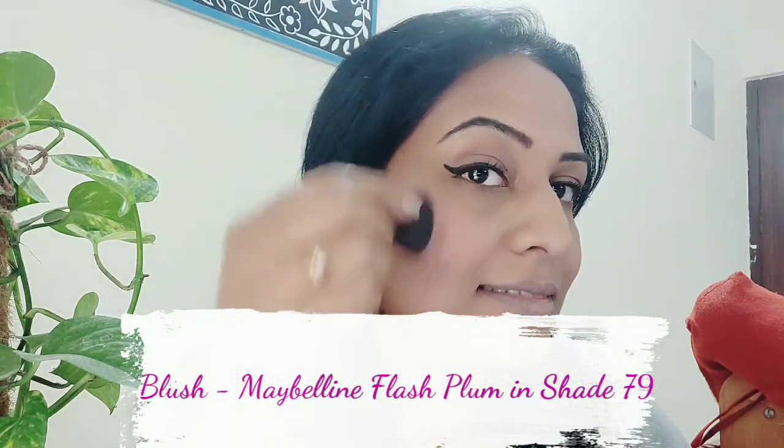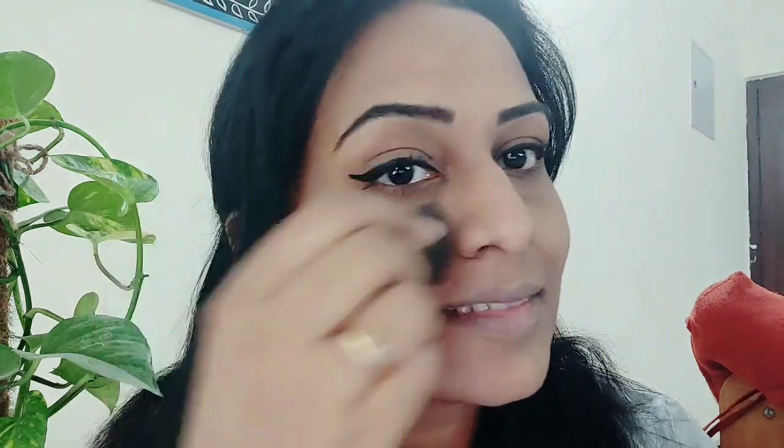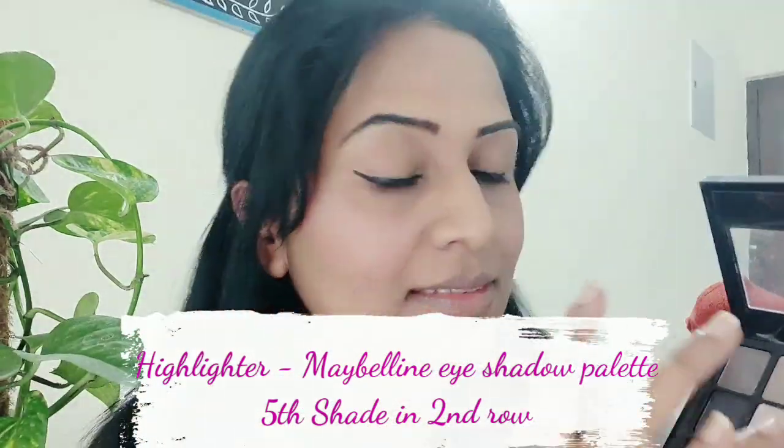Then I will be applying the blush on which is from Maybelline — the mascara was Revlon and the blush on is Maybelline. I have applied the blush on my cheekbones. Then for the highlighter I have again used my eyeshadow palette — the second shade in the second row. I highlight my cheekbones, nose, chin and the center of the forehead so that you get that glow.